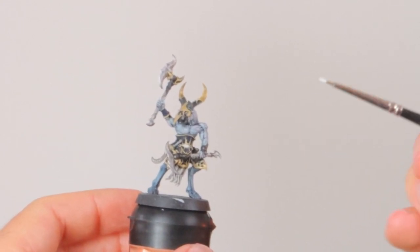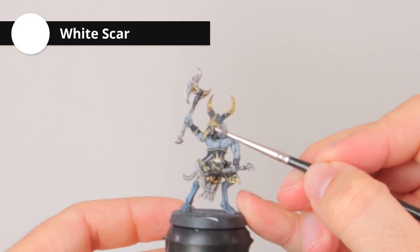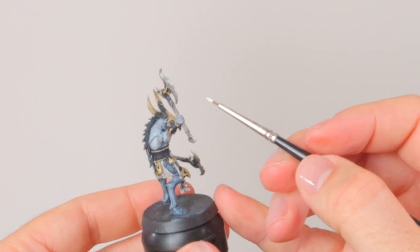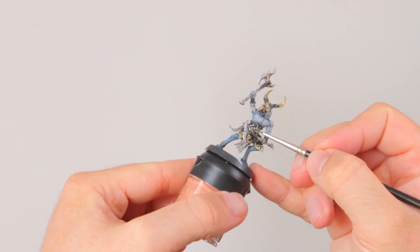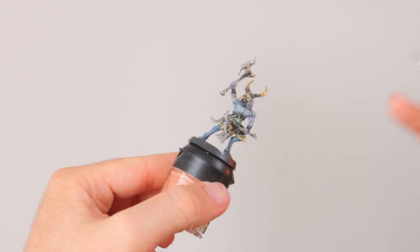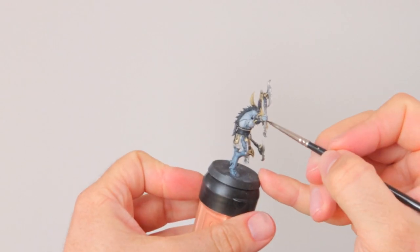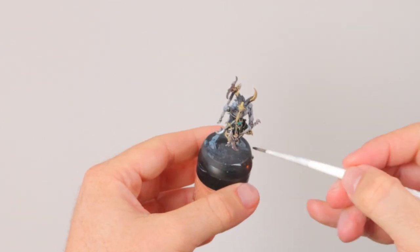Now let's finish the model. I'm hitting the eyes very lightly with White Scar because I want to make them glow later. I've already done this with the eye on his armor at his crotch, because I want these eyes consistent throughout the model and on other Thousand Sons models too, so you have a nice recognizable detail. Then I'm painting the eyes with Aethermatic Blue contrast paint — if you use enough of it, it becomes slightly greenish, which offsets nicely against the dark blue armor. When painting Thousand Sons — Rubric Marines, Scarab Occult Terminators — you want something brighter to stand out.